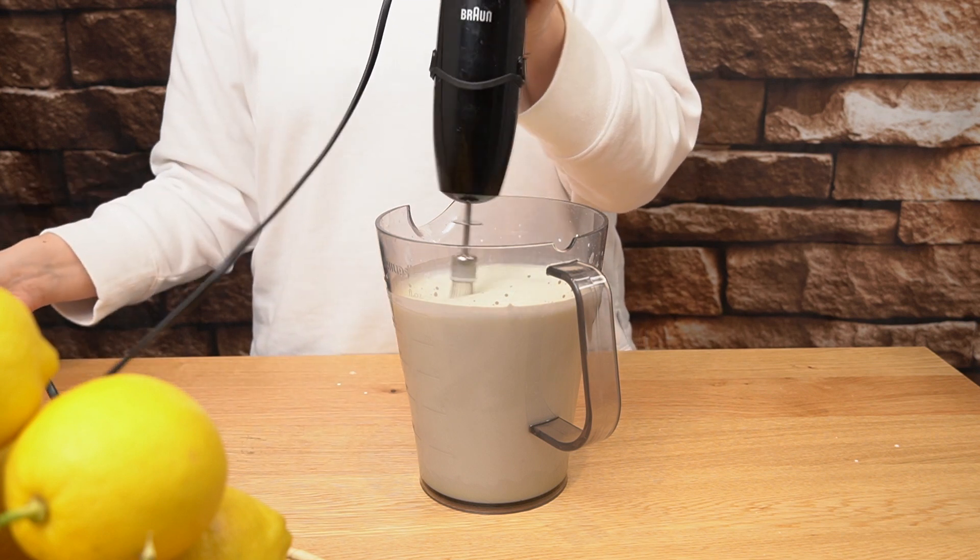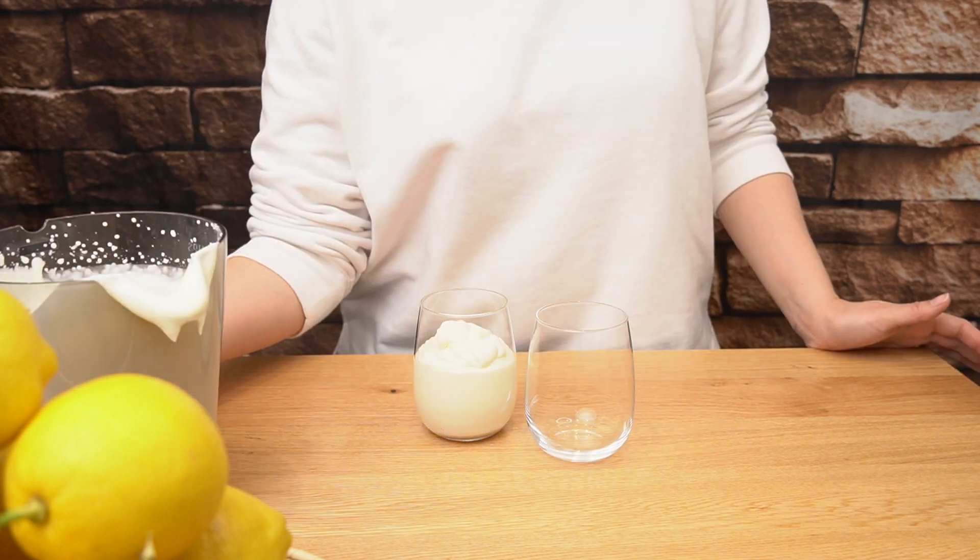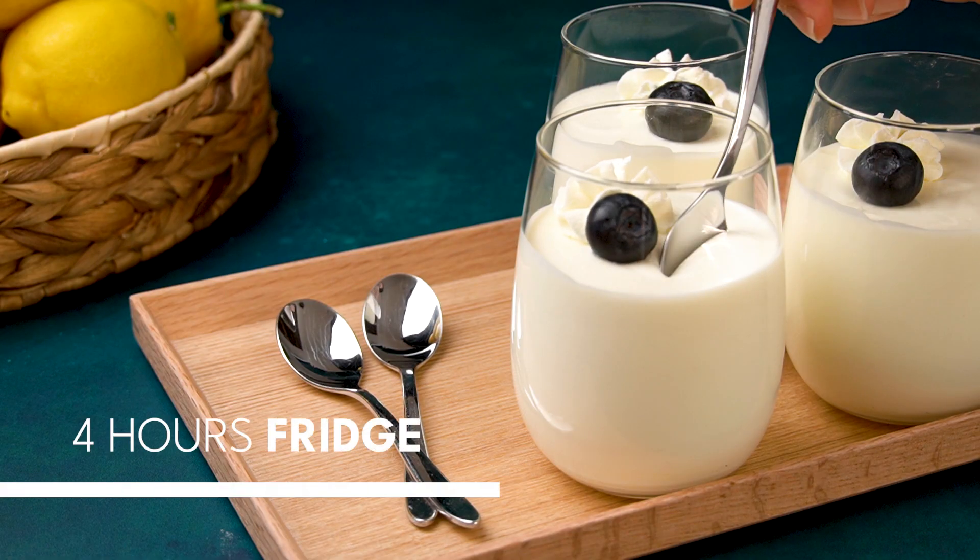If you want a more intense flavour, adjust to taste. Pour the lemon mousse in the small glasses, tap it a few times to level it and let it cool for 4 hours in the fridge.